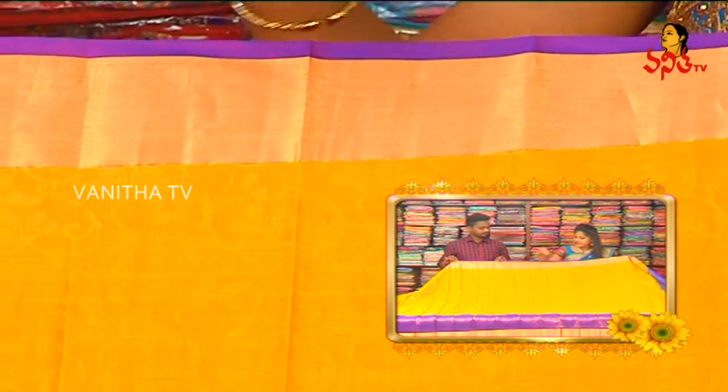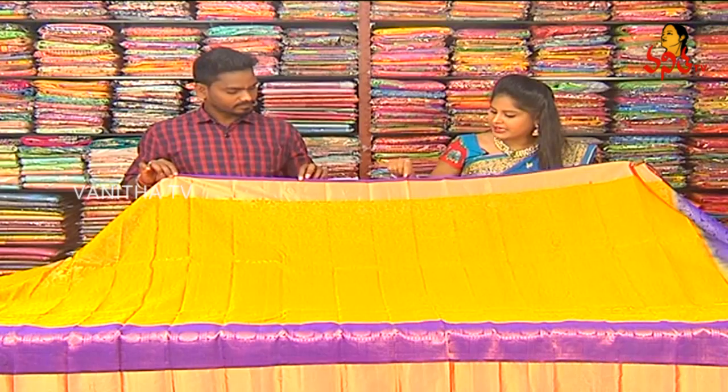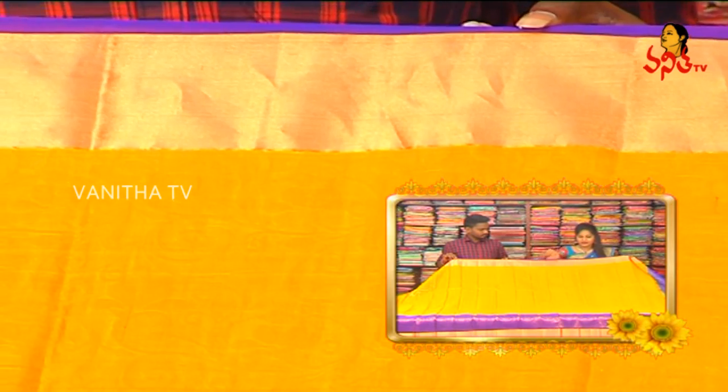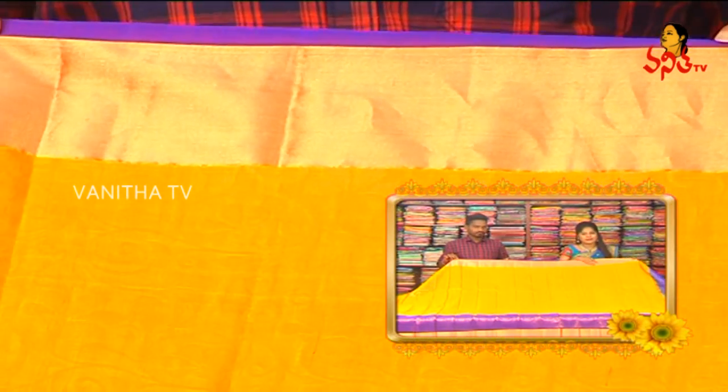I have a magenta and magenta color combination. I have a magenta with a border. I have a kuddy border. I have a mango yellow color combination.